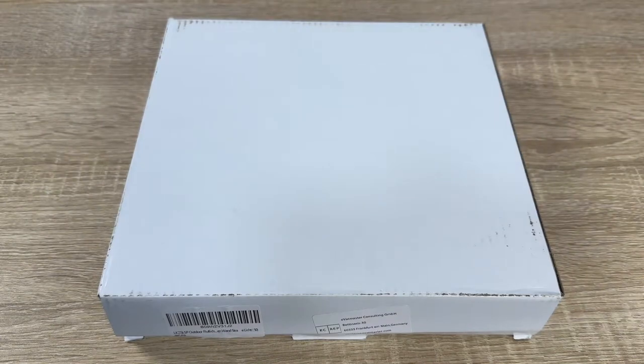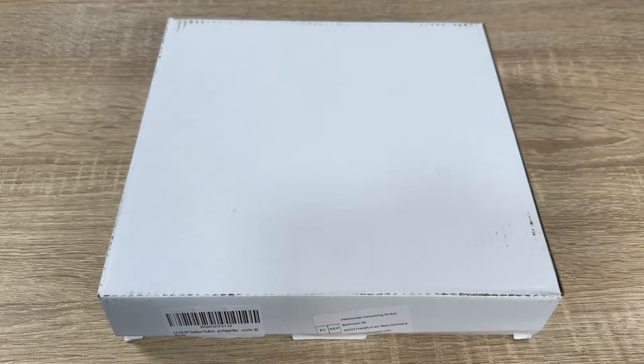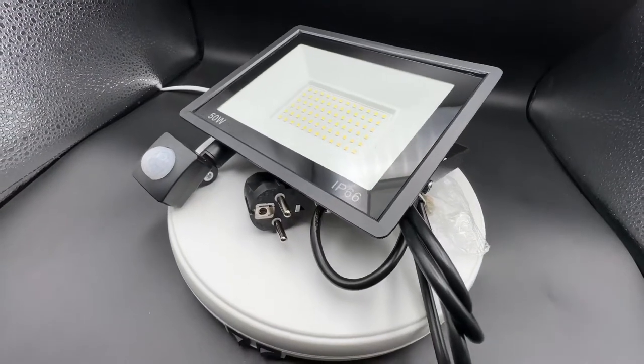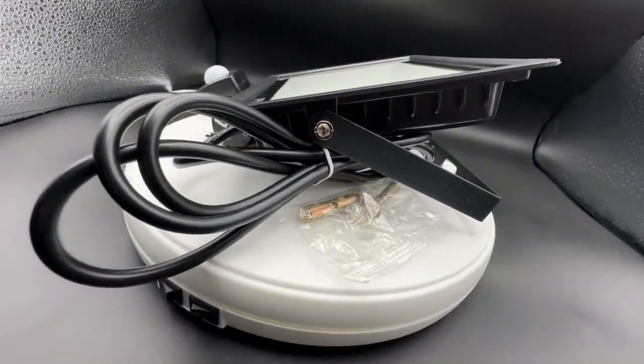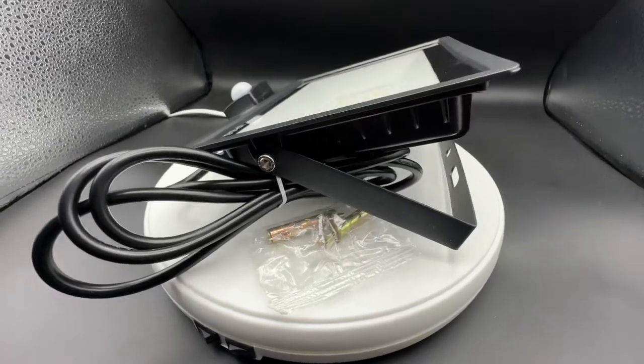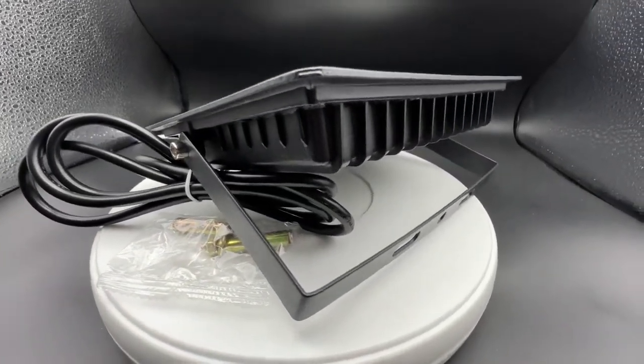Hello, today I'm going to show you an awesome unboxing video. Let me introduce you to the LKZSLSP outdoor floodlight. It is possible to get this device in 10 watt, 20 watt, or 30 watt power.